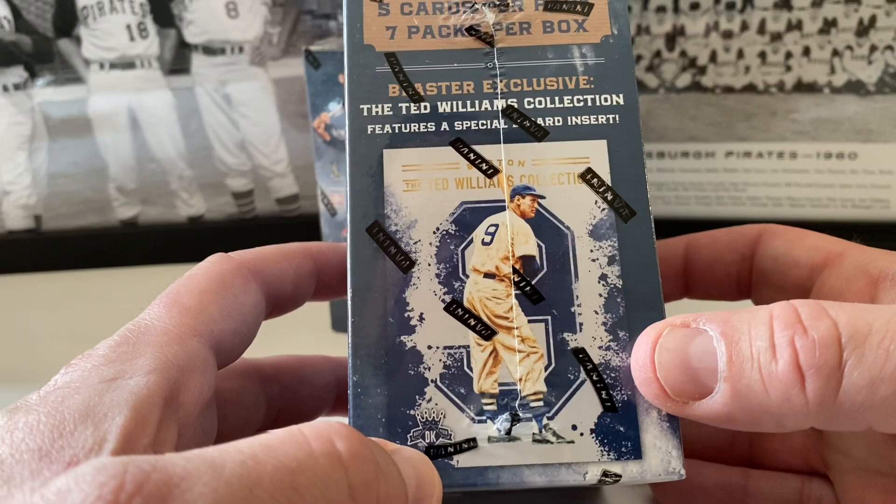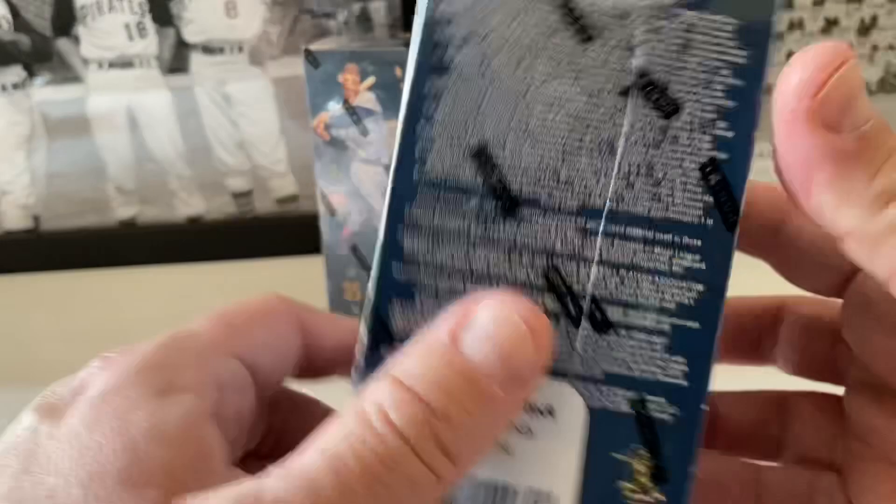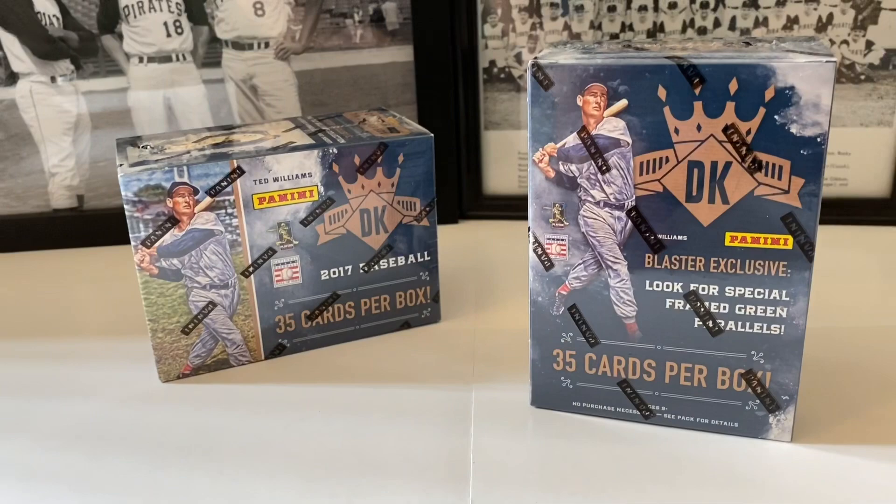There's Ted Williams again and it's got an exclusive Ted Williams Collection featuring a special insert card. Maybe a two-card insert. Five cards per pack, seven packs per box. Here are the odds on the side of the box — you can freeze that and try to read it.